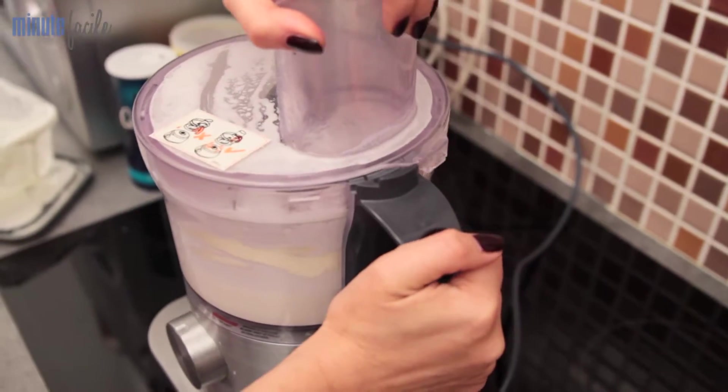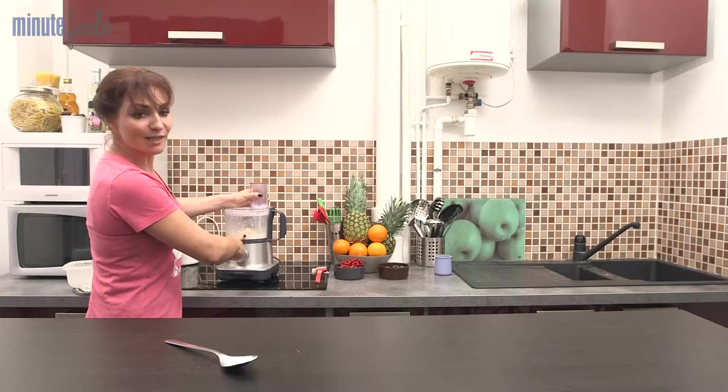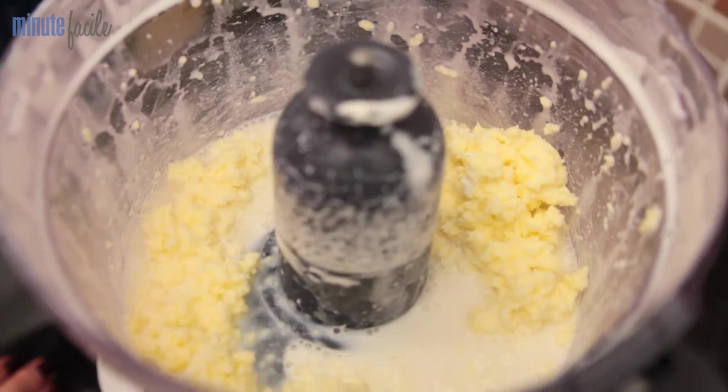Every 30 seconds, open the cap and bring the cream from the sides to the middle with a spatula. And that's it! After 5 minutes in the blender, our cream has turned into butter.